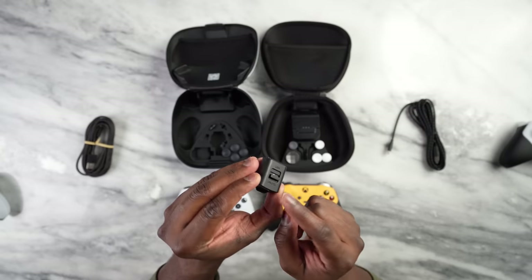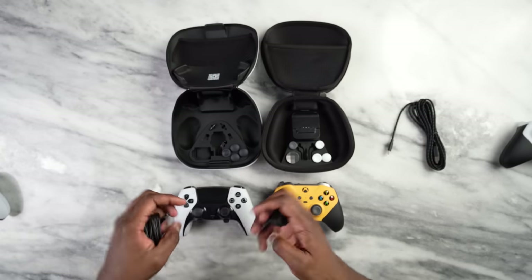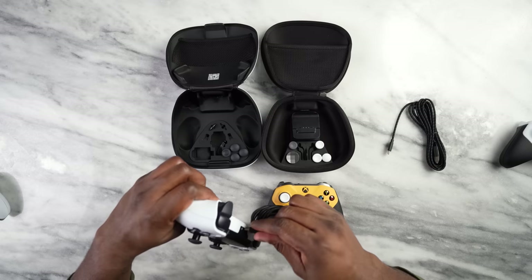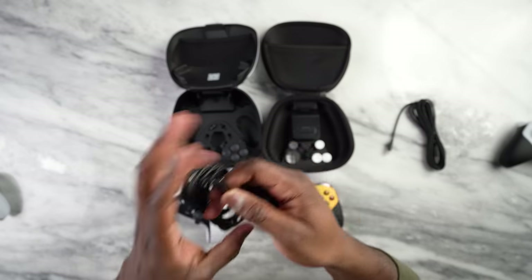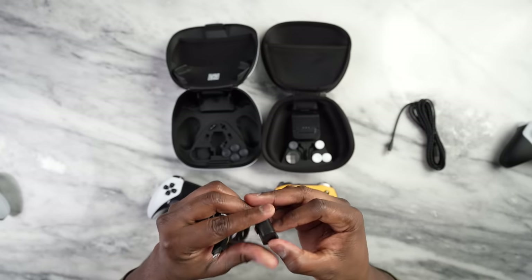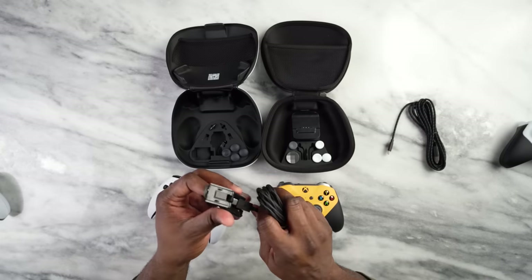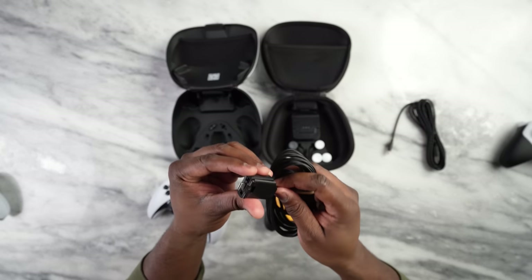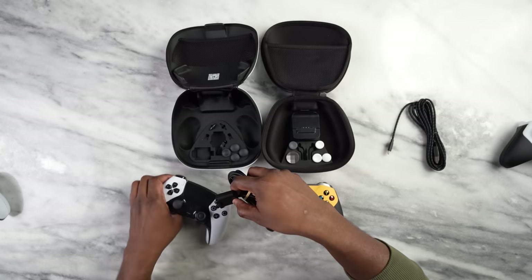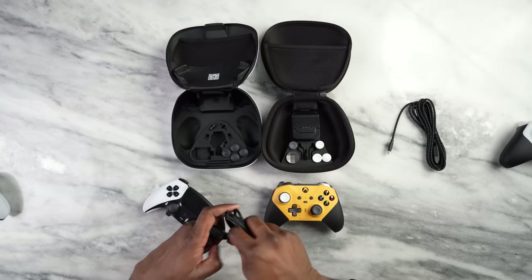The PlayStation controller also comes with a lock button for the USB cord. While you are gaming, to ensure the cable stays connected, you use this lock — you open it up, thread the cable through, and lock it in. That's pretty much what it does.